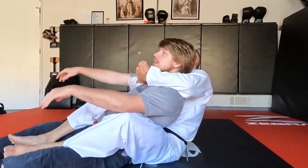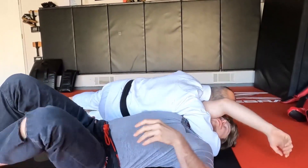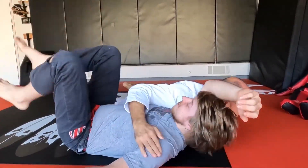That was super close. Just to show you one more time: seat belt, got to the side, switch, got the squeeze — and hopefully he doesn't die.